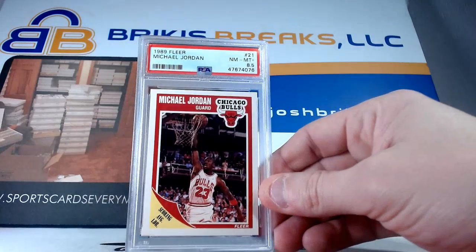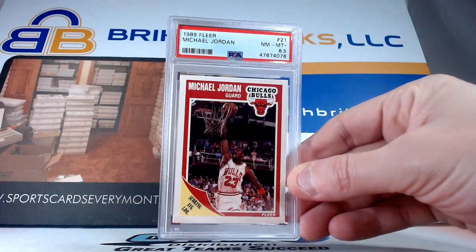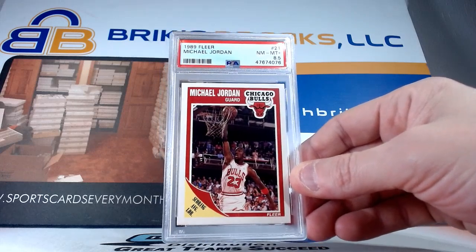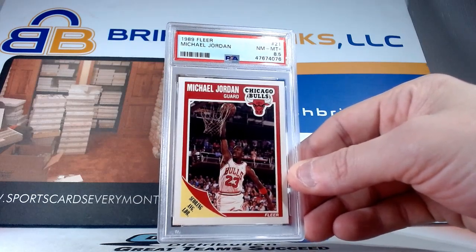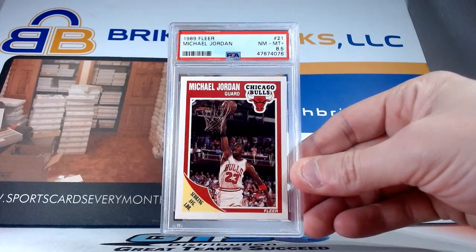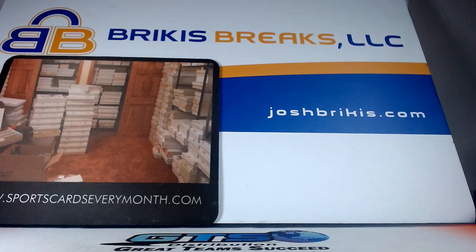I think we did some of these; I just have boatloads of these. So 89 Fleer, 8.5 on that one. It's always interesting to me — Beckett's always done the half grades, but when PSA does it they do it very sparingly and sometimes you look at the card for an hour and you can't figure out what made them not quite give it a nine. It's better than an eight; it's tough to figure out when they give those half grades. Eight and a half on that one.